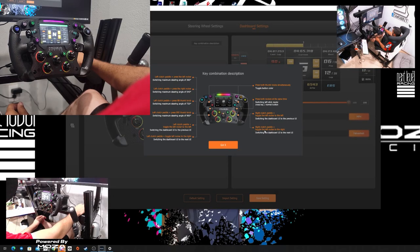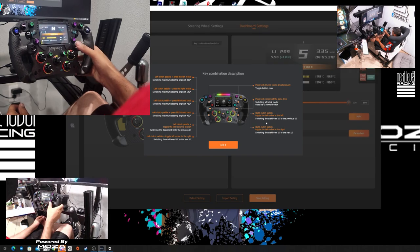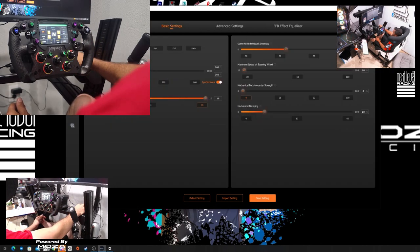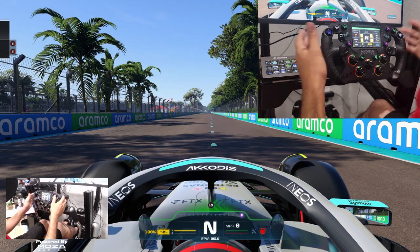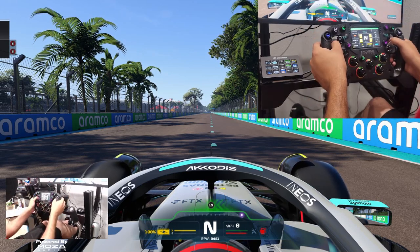So what do we got here? Right clutch pedal toggle — you can just toggle straight through the displays. That's even better. This wheel just keeps getting better and better. That is beyond awesome. So we should probably hop into a game. We're going to go into a game and see how this thing feels. We're going full send — what better game than F1 2022.